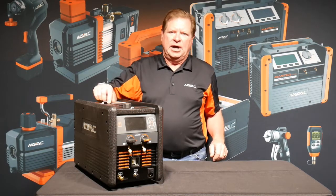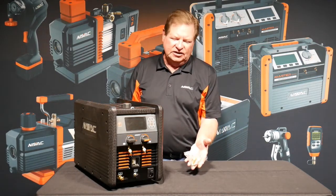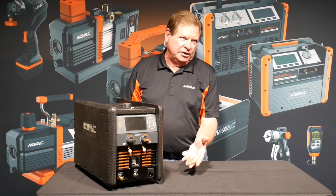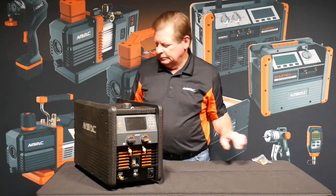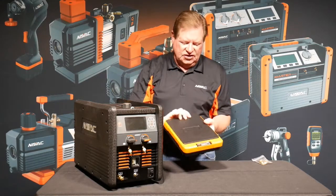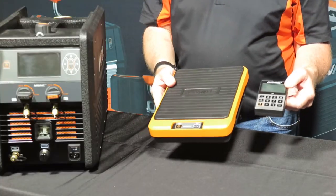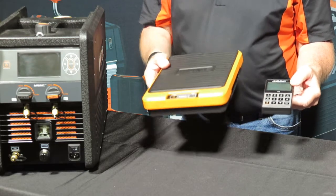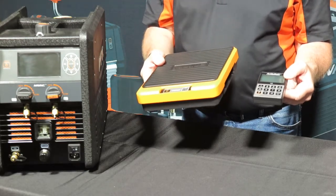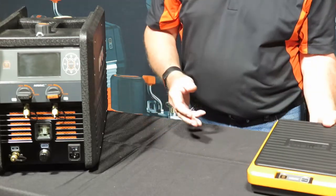So let's unpack the box. The first thing we pull out are two 5/16 adapters for working on ductless split systems. The next thing we're going to pull out is a digital scale. This digital scale can be used either standalone or it will sync via Bluetooth to the charging machine. The handheld keypad stores in the side of the scale.